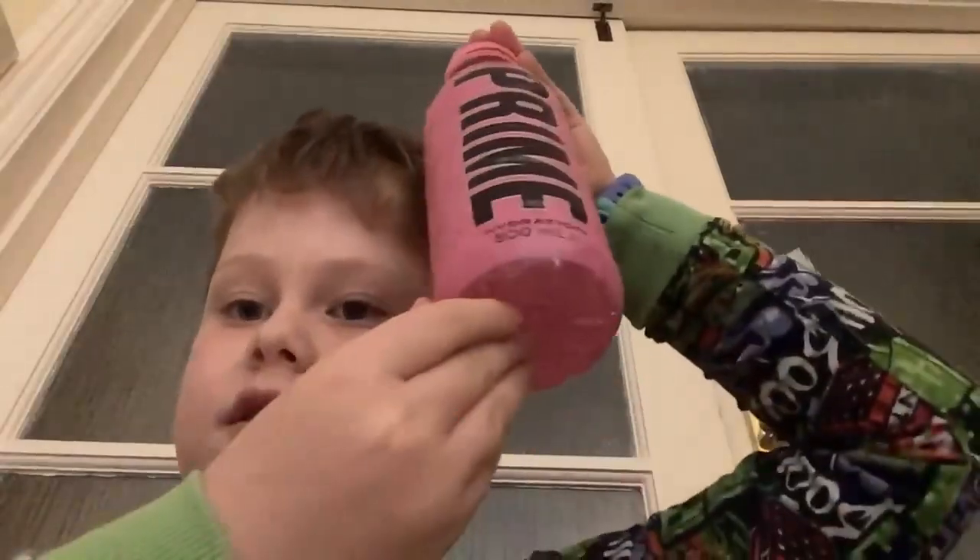What's up guys, back in our video today. I'll be trying strawberry watermelon Prime, part two. I hope you guys are gonna enjoy it. Last time I don't think I had a really good experience, but this time it's gonna be really better — I've tried it a lot and I'm gonna share my real reaction to it.